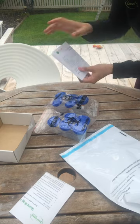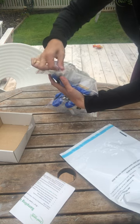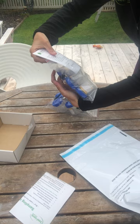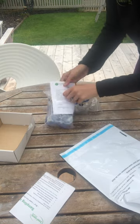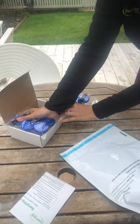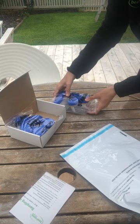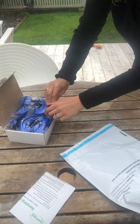Complete your submission form and you can pop that into the bag with your pottles so it's nice and secure. Then pop one set of your five poo samples on one side and the second set on the other side.